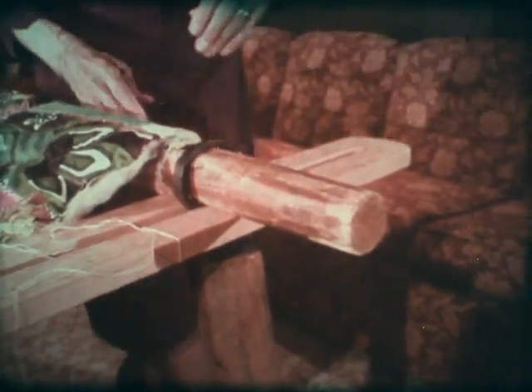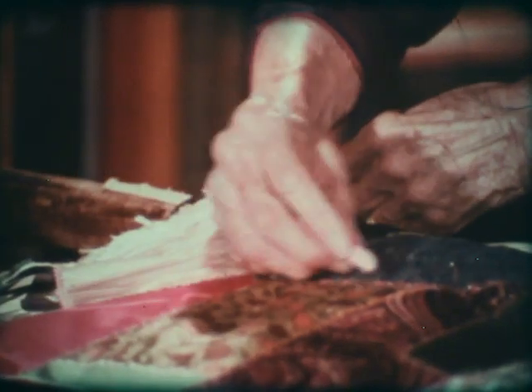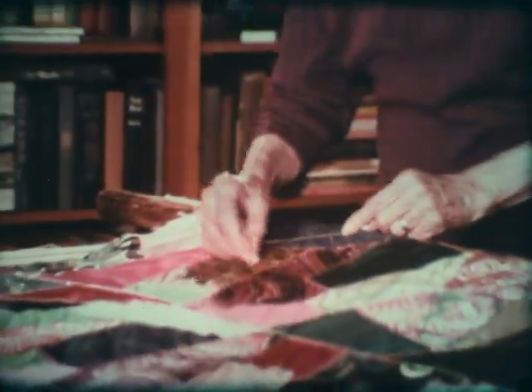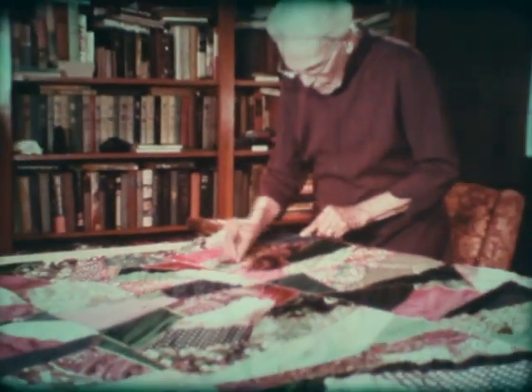You loosen the ends a bit and roll the quilt under until you come to the line of your last stitching, then mark it again and start over. Working on both sides of the frame, it takes four rolls to finish. You work first one side and then the other — if there's two quilting, one works one side and one works the other.